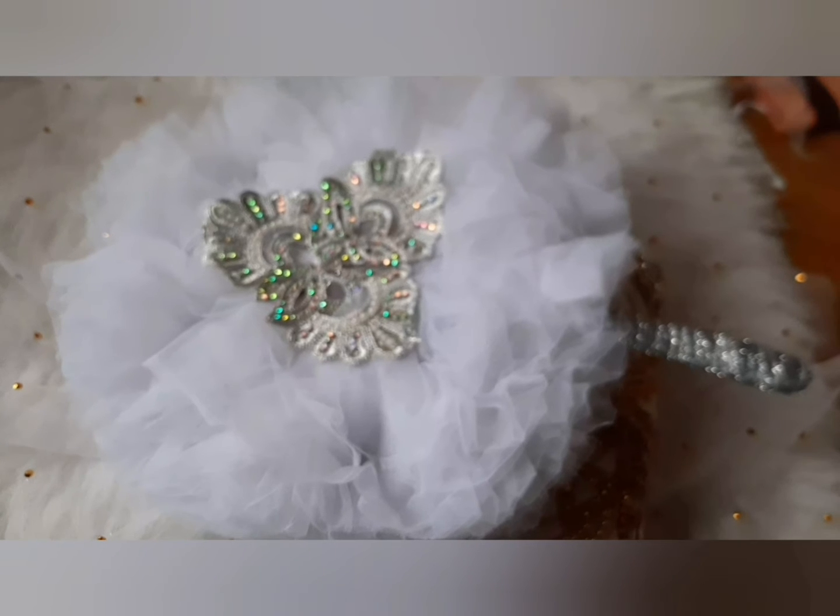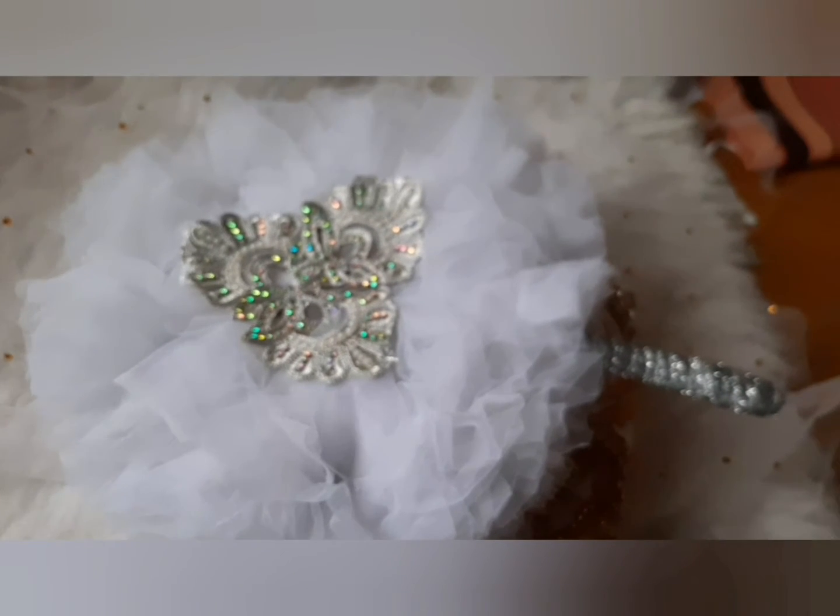Gather your tulle net and place it on this side using glue on the hand fan. Turn the hand fan to the opposite side and place your tulle net around as well. Then at the ending part where your tulle net stops, you're going to place this appliqué on it.